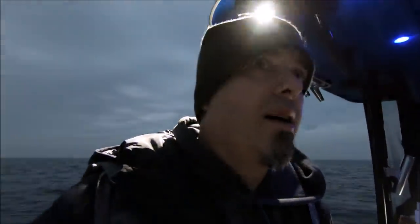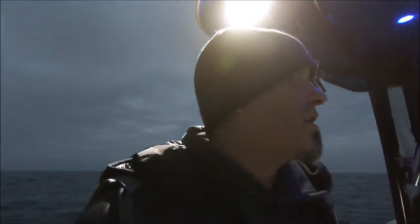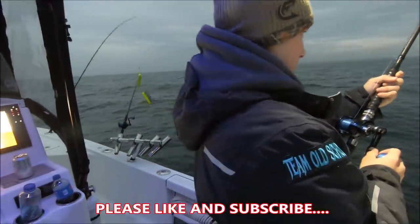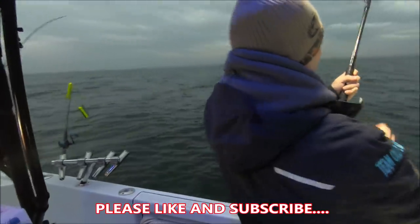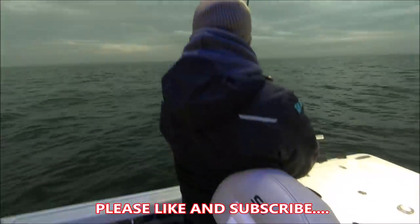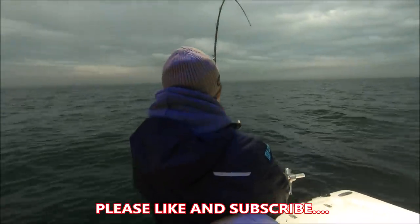John, you're going to take the net and come on this side. And Kyle, when that fish gets closer, you're going to step towards the bow. So John, that net is a little small, you know what I mean? So you're going to have to really go for it.